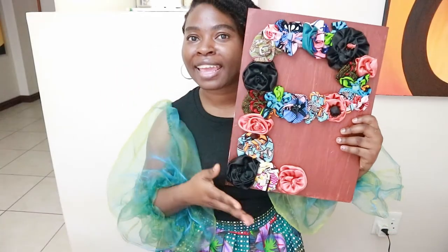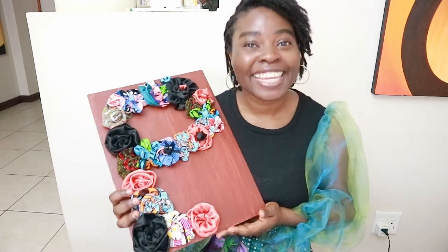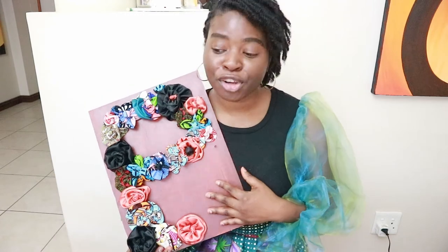This is what I ended up with — a letter P! This is my monogram, my fabric flower monogram letter. I hope this gives you an idea to make something similar and even better. If you do, please share with me on Instagram. Please subscribe to my channel, like the video, leave a comment about this fabric flower monogram letter, and let me know what else you'd like to see — scrap fabric crafts, sewing tutorials. I'll see you next weekend!